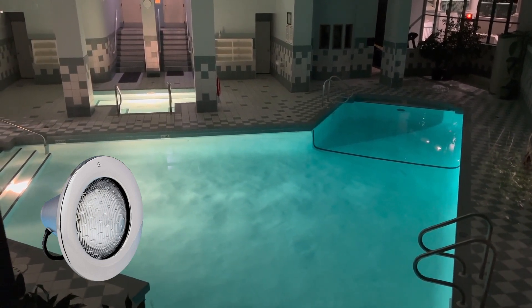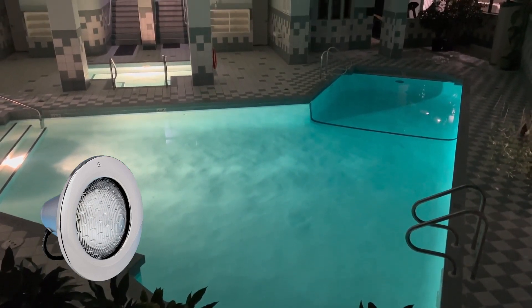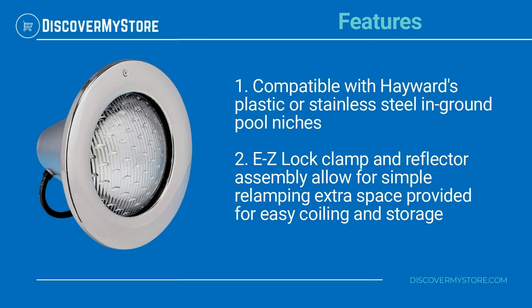Their smooth stainless steel face rim delivers corrosion-free performance. Features compatible with Hayward's plastic or stainless steel in-ground pool niches. Easy lock clamp and reflector assembly allow for simple relamping.